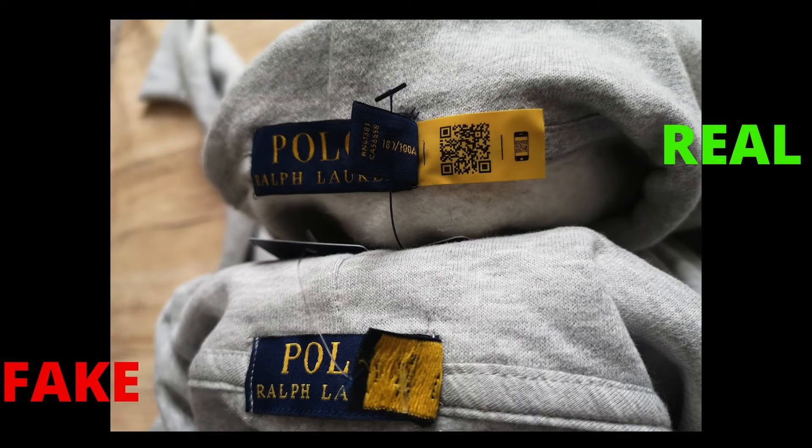Hey guys, back again with another real versus fake video. In this video I'm gonna show you guys how to spot a replica Ralph Lauren fleece hoodie. Let's go. So guys, before we get into the video, you may be aware...